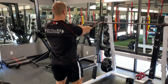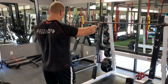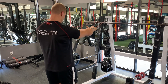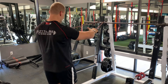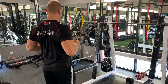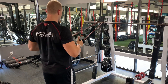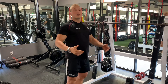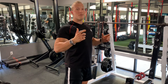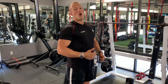Let me demonstrate — a high row looks like this, the mid row like that, and the low row like this. As you can see, I row back, pause for a second, really squeeze, and then make sure — as we use the expander — not to just let the band pull us back, but to really control it on the way back.